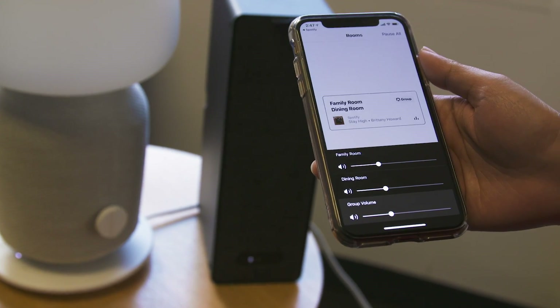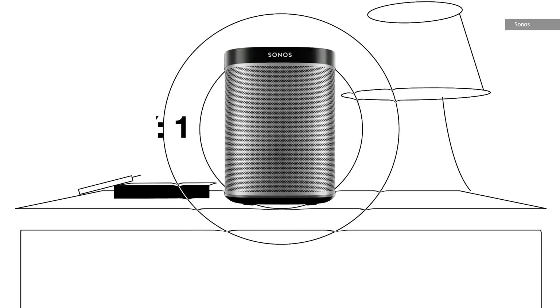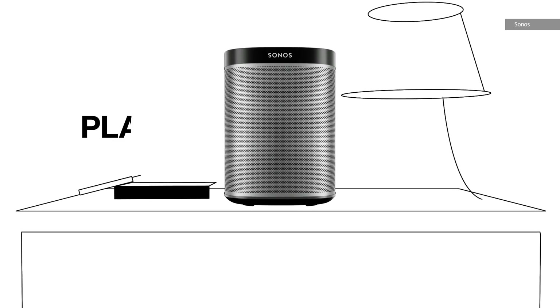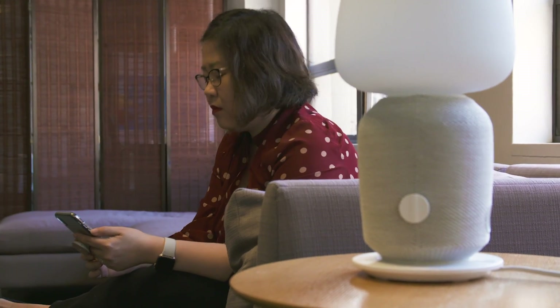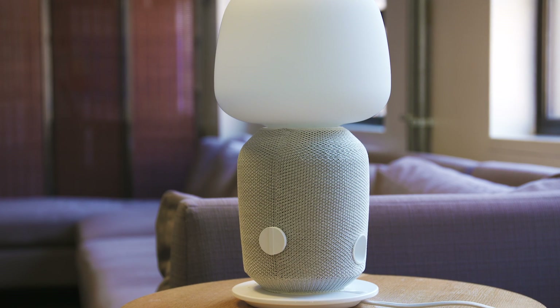The important question: how do they sound? Sonos mentioned that the lamp has more or less the same internals as its own existing Play 1 speaker, and in our tests, that proved to be true. In a side-by-side comparison, they both sounded surprisingly similar. The Play 1 has a slight edge at the lower end, while the lamp sounds much better in the low to mid levels, but they're otherwise comparable. The volume on both is about the same as well.